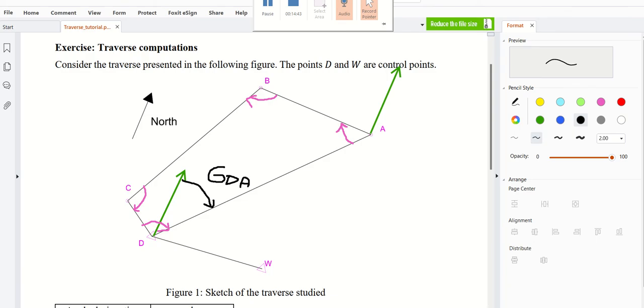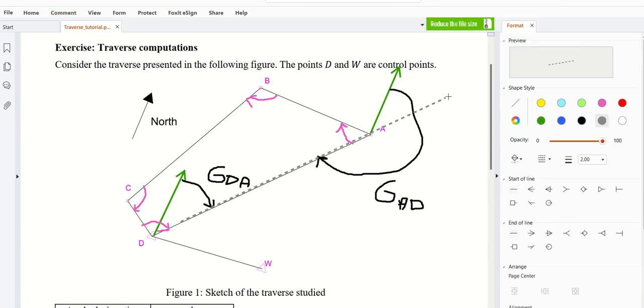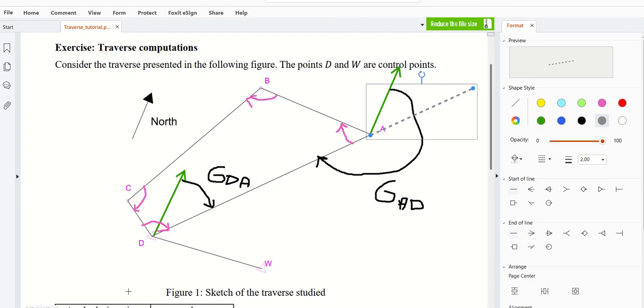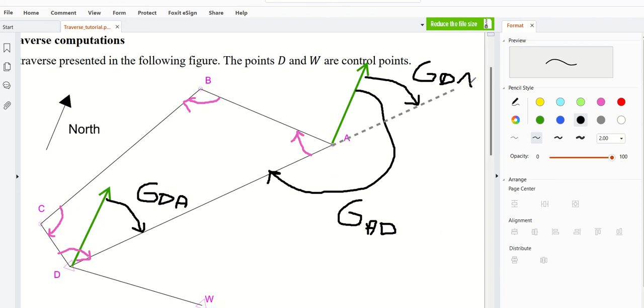I will put the north arrow here at the position of A. If this is GDA, then GAD would be GDA plus 180 degrees, because GDA is less than 180 degrees. So GAD equals GDA plus 180 — it would be this angle. I can draw a dotted line like this. What you are seeing here is GDA, and GDA plus 180 degrees equals GAD.